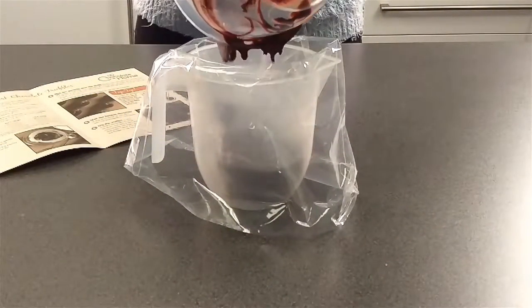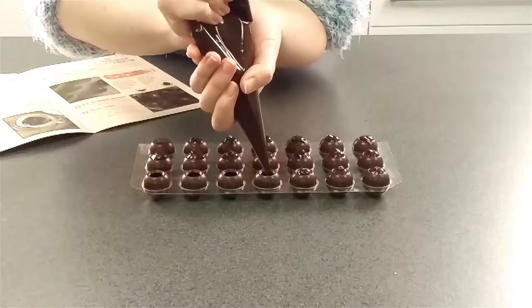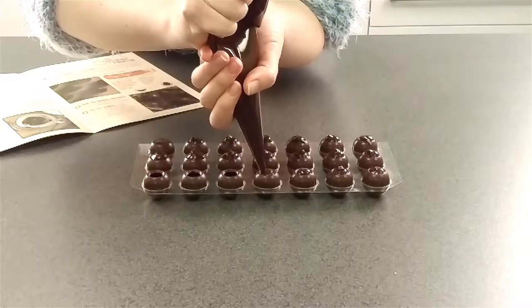Pour the ganache into your piping bag and leave it to cool because we don't want to melt the truffle shells. Remove the clear lid from the shells and then pipe ganache into each one. You're aiming to create a little dome on top of each.